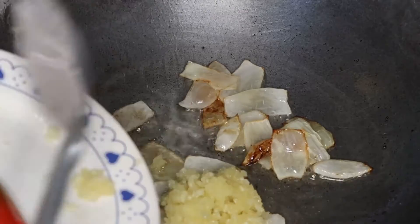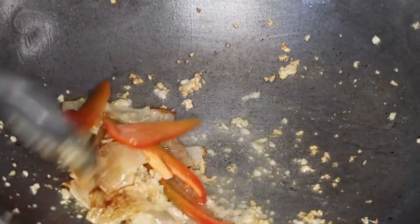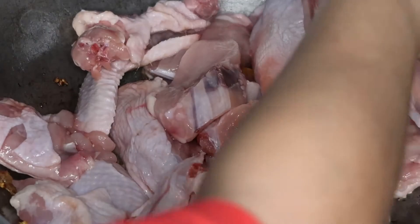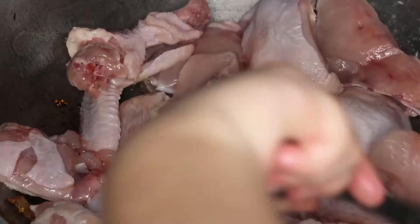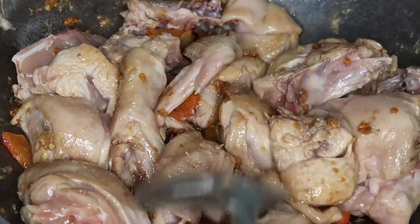I've already cooked the onion, so let's add the garlic, and then also the bell pepper. Then add the chicken. This recipe is super easy guys — super easy to follow, and very simple lang ang mga ingredients. So haluin lang natin.